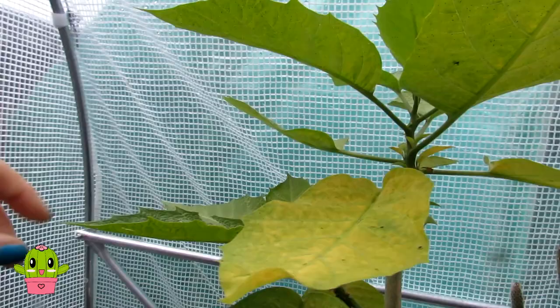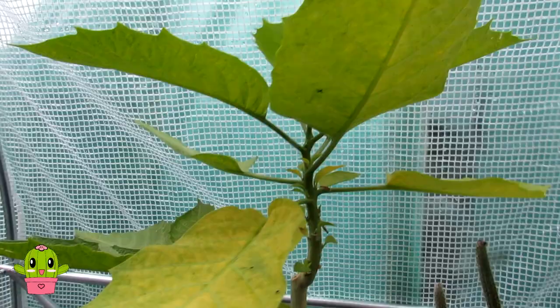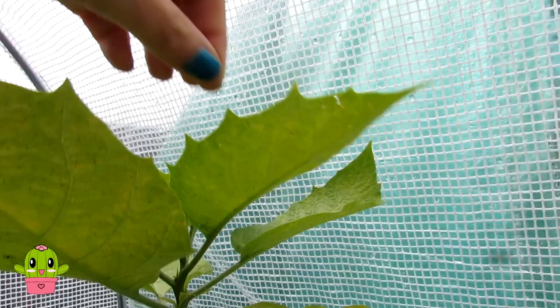Sometimes people say you'll know when you have spider mite because you'll see all the webbing, but not all spider mites produce webs. There are over a thousand different types of spider mites, and in my experience most of the ones I've encountered don't actually have webs, so just bear that in mind. This plant is absolutely infested with it — absolutely horrible.